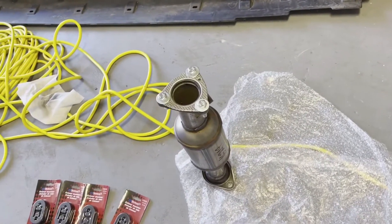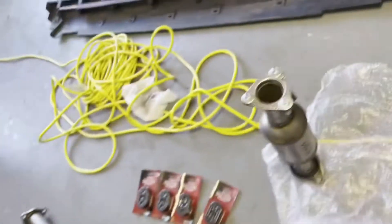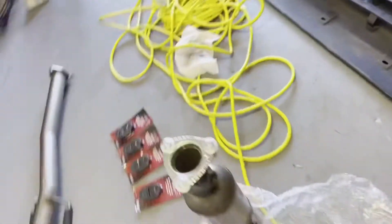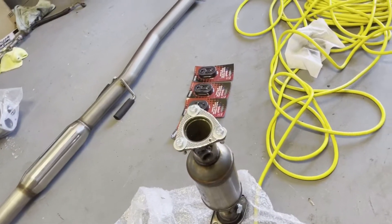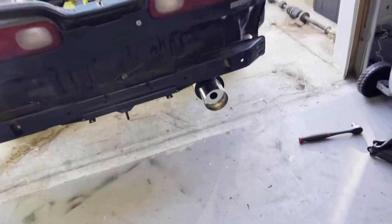The upstream goes on there, right. All right, so we got the exhaust installed.